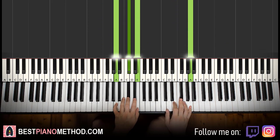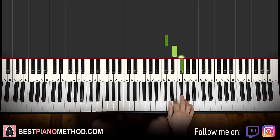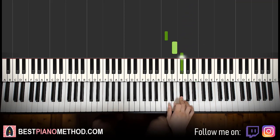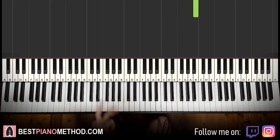Moving on, the second part — right hand continues down to C sharp E F sharp G F sharp G A B. That's it for the second part.